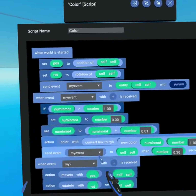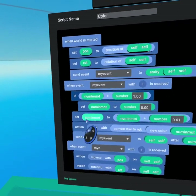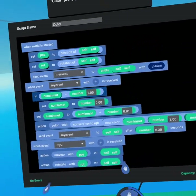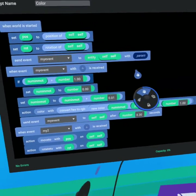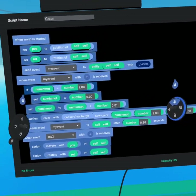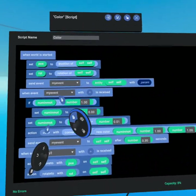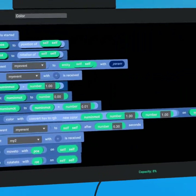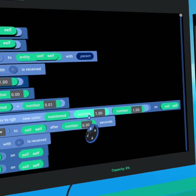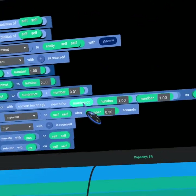We start with 'number in motion', a number variable that's constantly changing. We also have a position vector and a rotation vector so we can return the object to its original position. At the beginning of the world we set the position and rotation to that of self, then send 'my event' to self. 'My event' is a simple loop: if number in motion is greater than one we set it back to zero, otherwise we add 0.01 to it — constantly incrementing by one percent until it hits one hundred percent, then resets. The hue color scale goes from zero to one and cycles back.